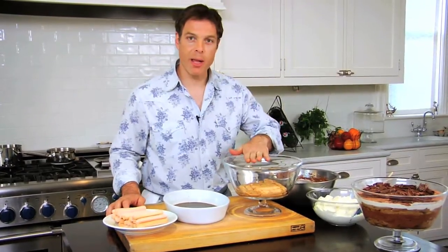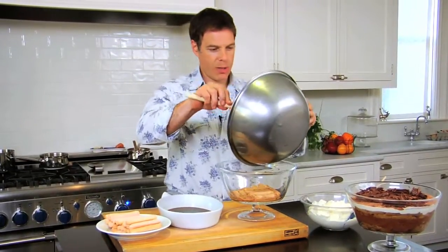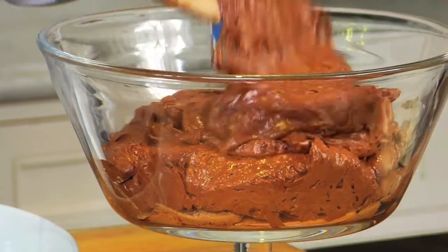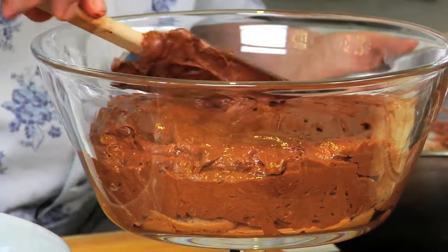Now I have my bottom layer of ladyfingers and I'm going to add my chocolate mousse right on top of that. Then I'm going to repeat the process of adding the ladyfingers on top of the chocolate mousse.